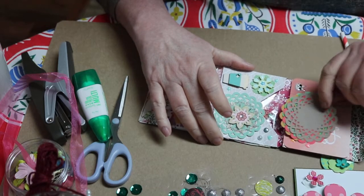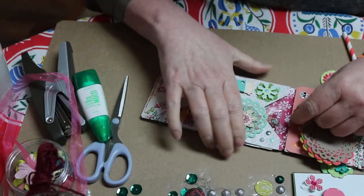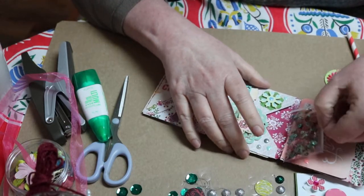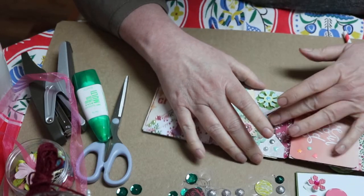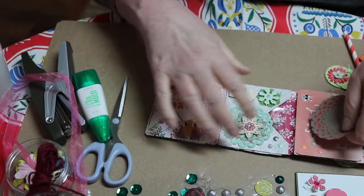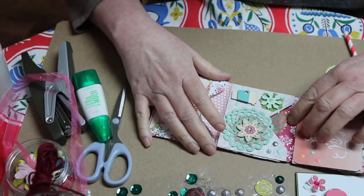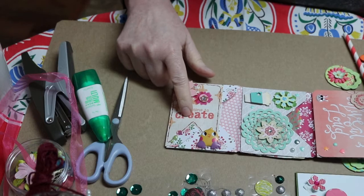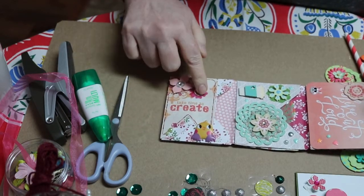I've put some of these little doilies, and then a package of sequins. I've tried to do a color theme here — maybe not the whole book, but with each section. Here it says 'take time to create,' and this little puffy sticker and some flowers.